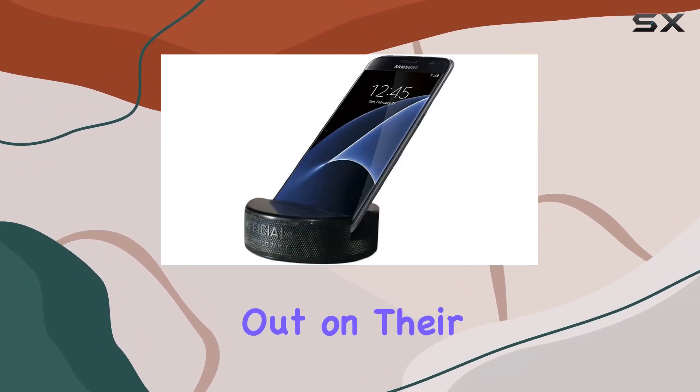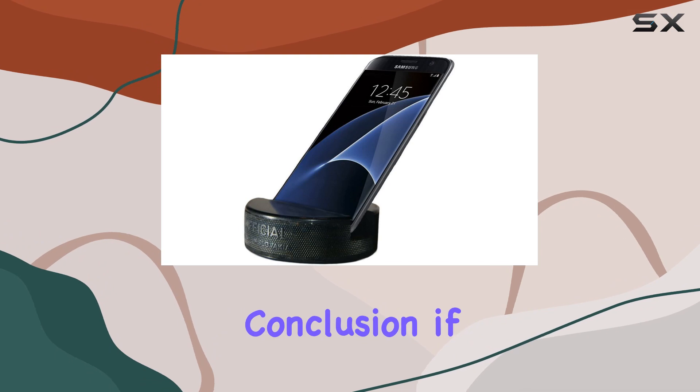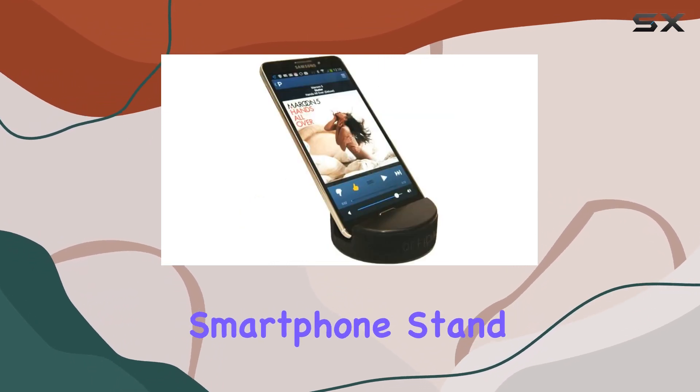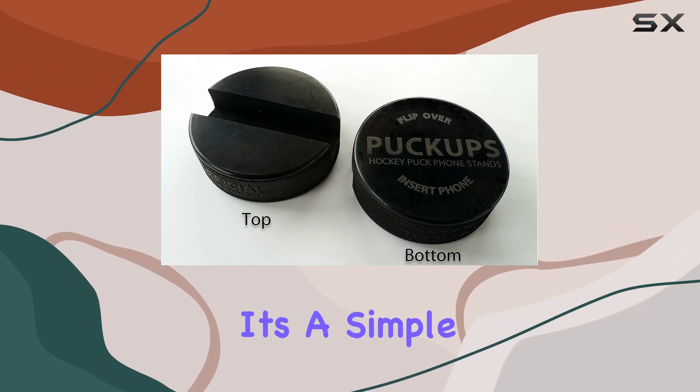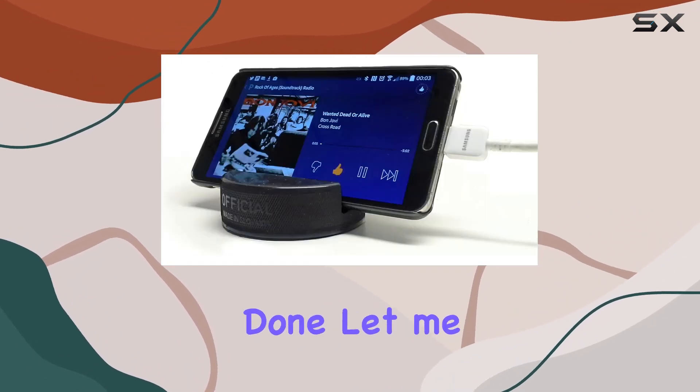In conclusion, if you're on the lookout for a reliable universal smartphone stand that's as tough as a hockey puck, the Puck Ups is worth considering. It's a simple yet effective accessory that gets the job done.